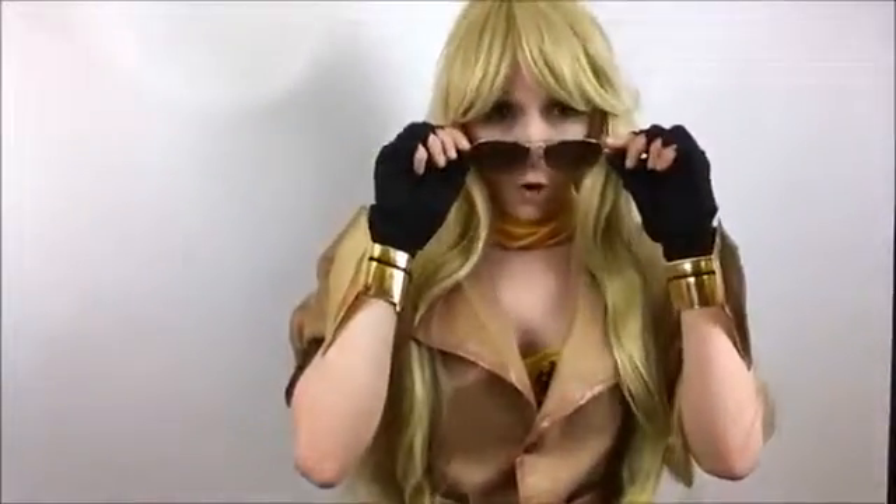Shut up and sit down! Hi guys, it's me again, Saialen, and today I want to review this Yang Xiao Long from Rogue Cosplay for you. Yeah, take a look!